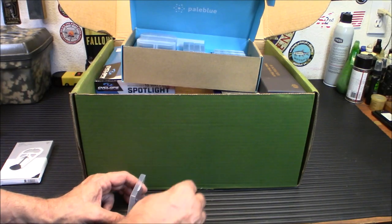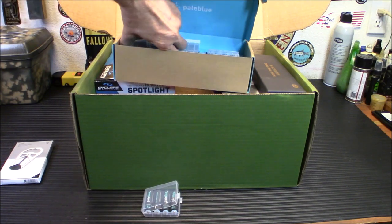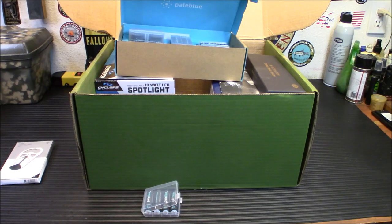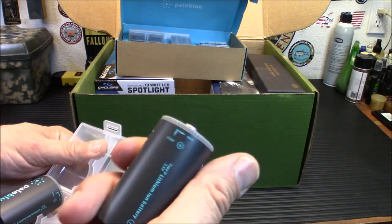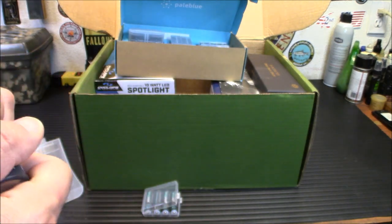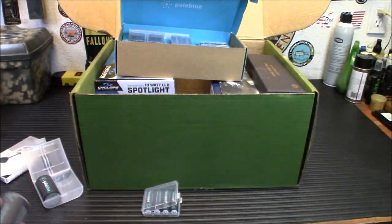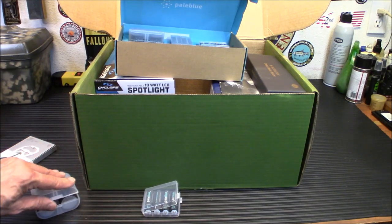We have a couple of D batteries, a couple of 9-volts, AAs, and AAAs — mostly heavy on the AAs and AAAs, with a few Ds. This one opens on the side — you've got a D battery in here and it is rechargeable. They open and close on the top and there's your charger right on top. These would be very, very useful for a good starter prepper battery pack.